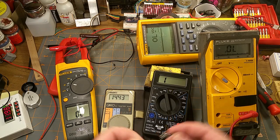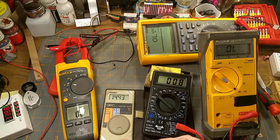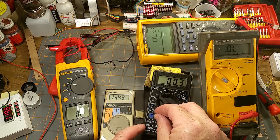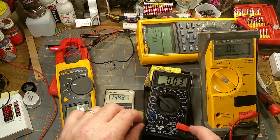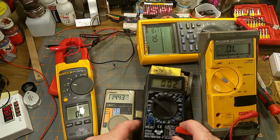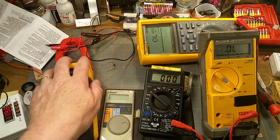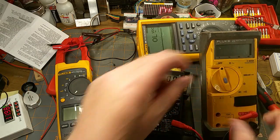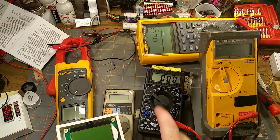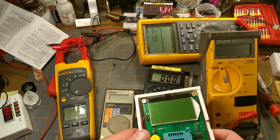Let's try the transistor HFE test. I'm using a 2N2222, which is NPN. There's a 50/50 chance I can't remember which way around it goes. After trying it, the transistor test mode doesn't seem super happy with that. I wasn't really planning on using it for transistors anyway — I was planning to use it for voltage and impedance. My dedicated component tester is still my go-to for transistors.